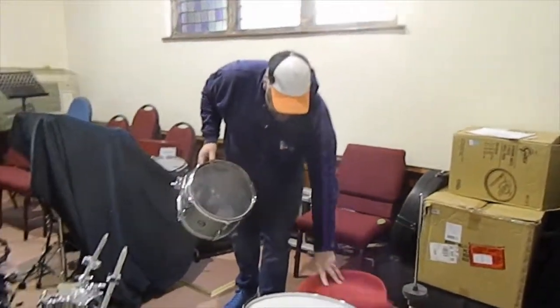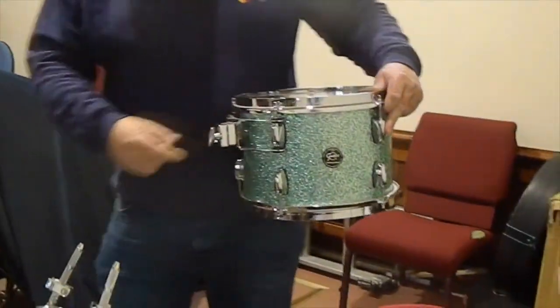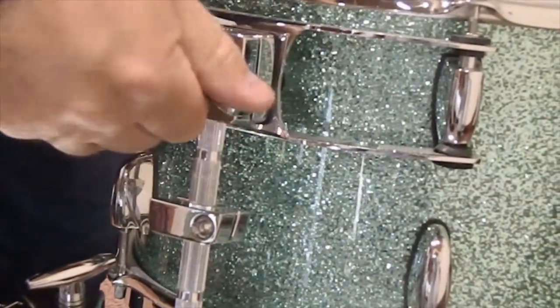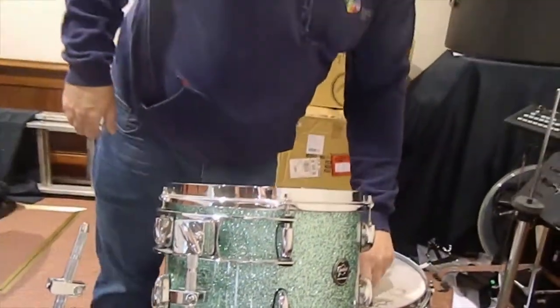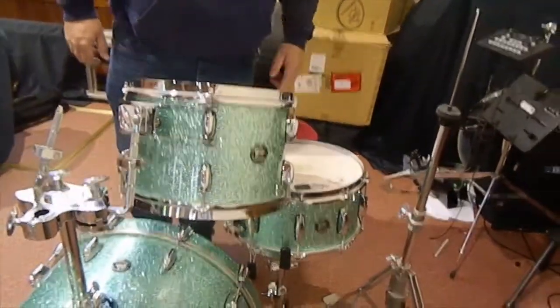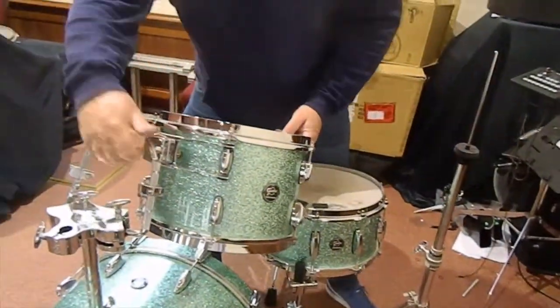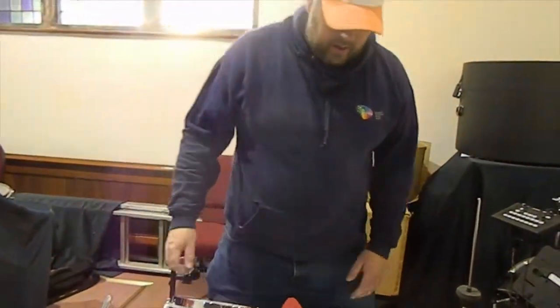I'm going to mount the tom, the first tom. Now if we look on here, this is a memory collar that's in place, and that sits right there. And the wing nut — what I've noticed right away is my snare drum is sitting too close to the kit. So I'm just going to move that out of the way and bring the tom into place.